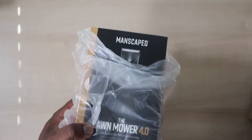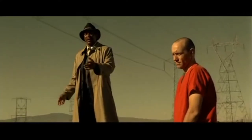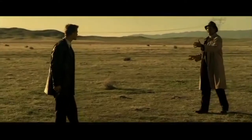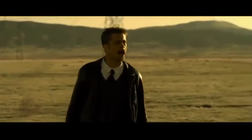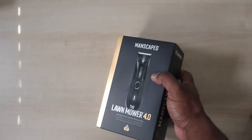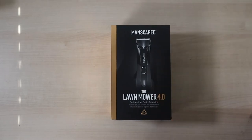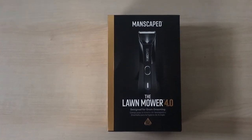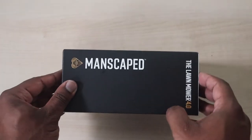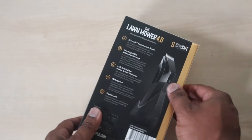What's in the box? Pull out this little box — let's focus up on it a little bit more. You can see that's the 4.0 by Manscaped.